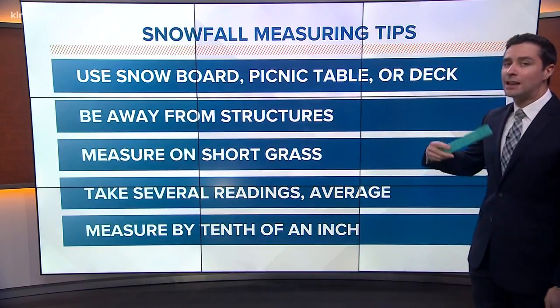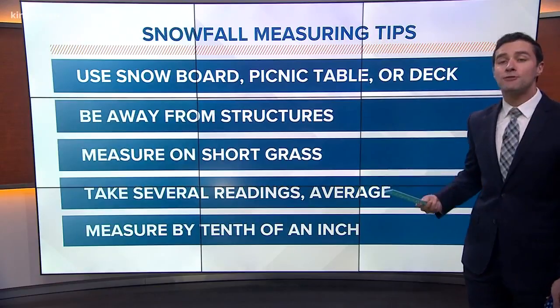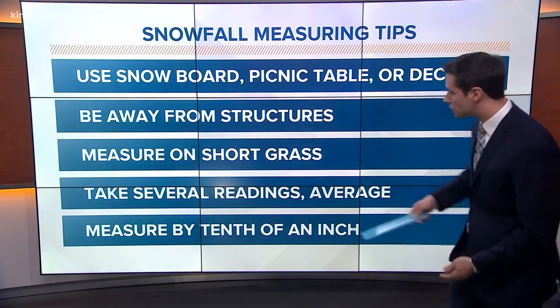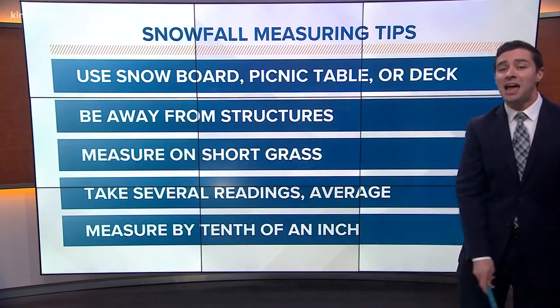Make sure you take several readings, and if you do, average them out in case some are higher than others. You want to make sure you've got an average amount, and you want to measure by the tenth of an inch.